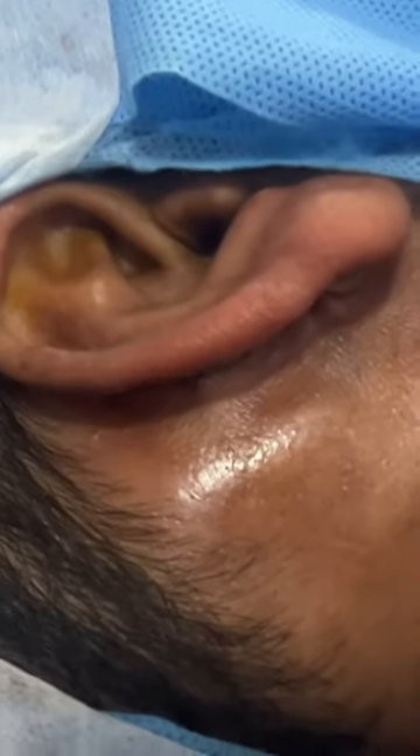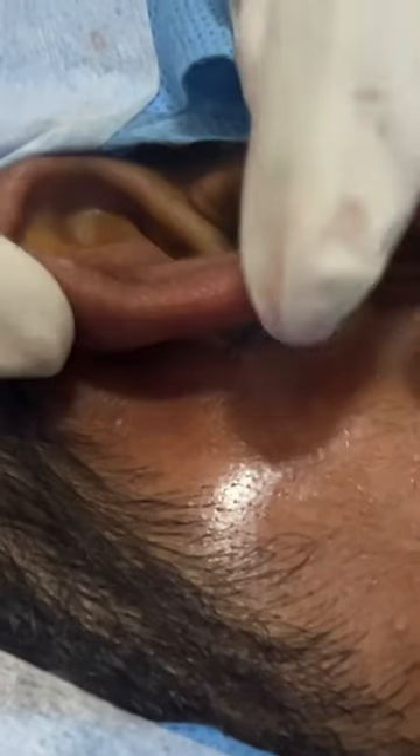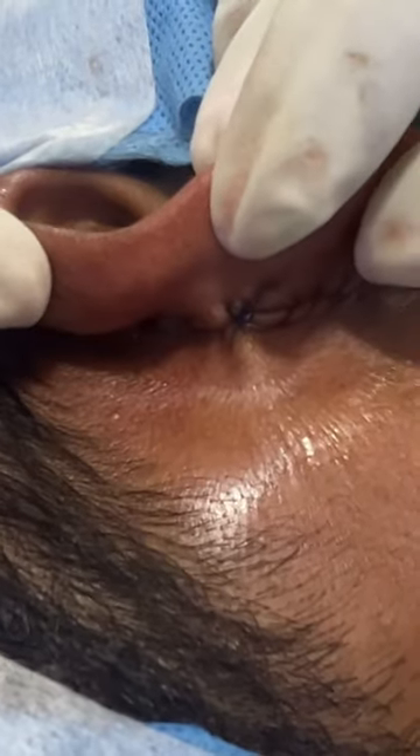This is a daycare procedure. You can see the scars. That's it, thank you.